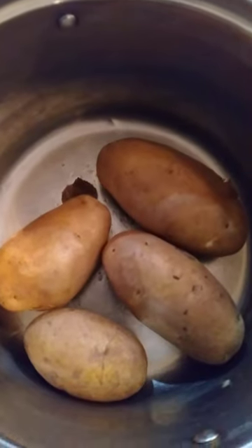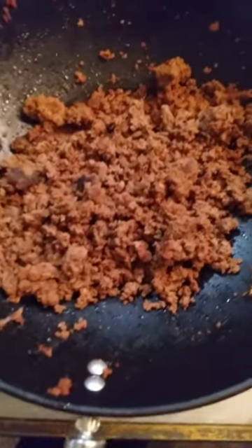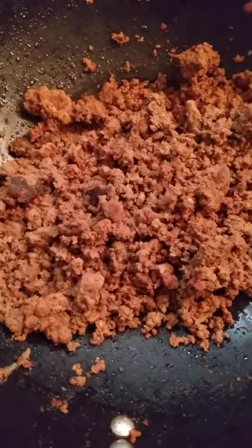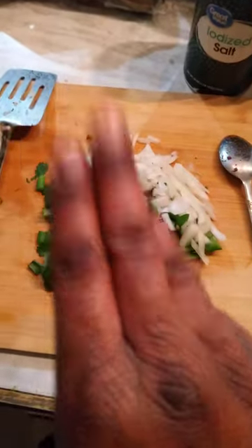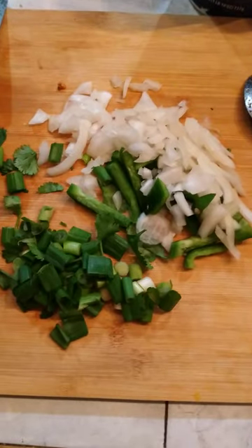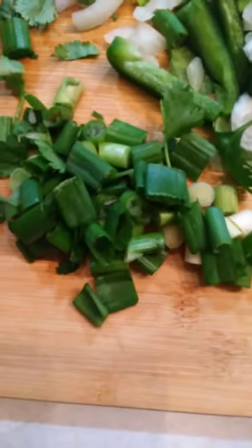Start off with some fresh boiled potatoes, two pounds ground lamb, fresh veggies such as onions, garlic, green bell pepper, cilantro, green onions.